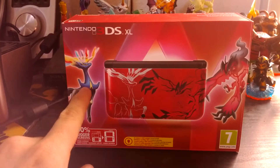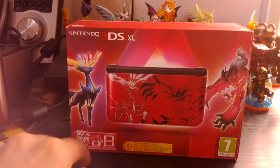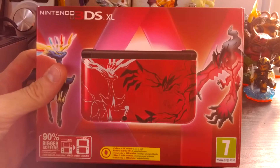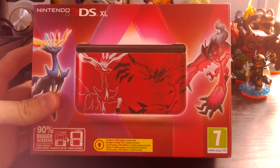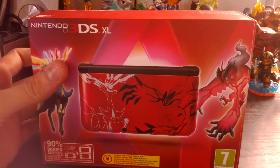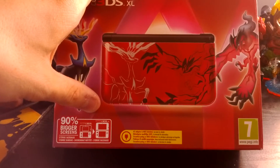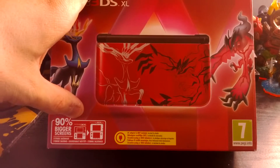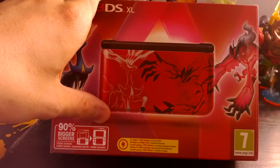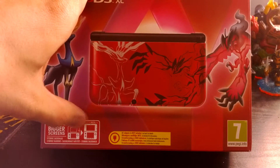My Pokemon game will be Pokemon X with Serenath, I think it's called. It's a big thing for me to buy a 3DS because I think the 3DS is a waste of money, but I will not buy a 2DS because that thing is ugly — it's also meant for kids. This one, the screen is I think 90% bigger than the 3DS.